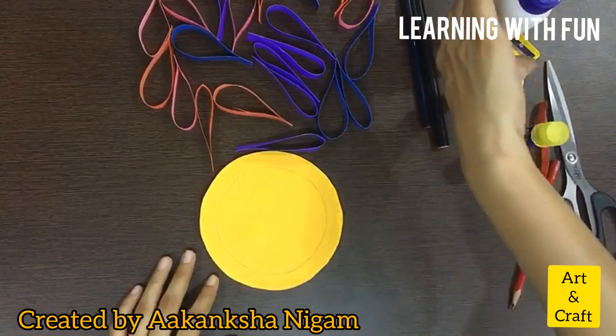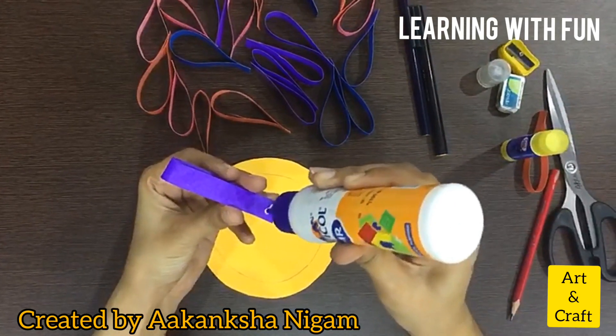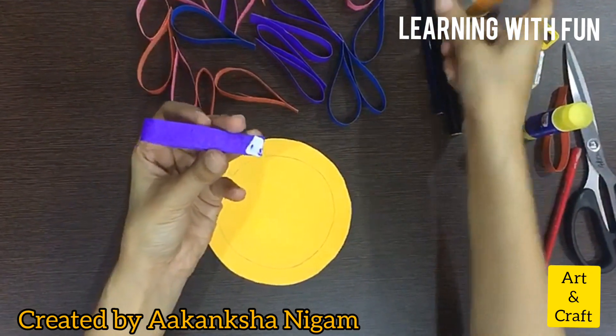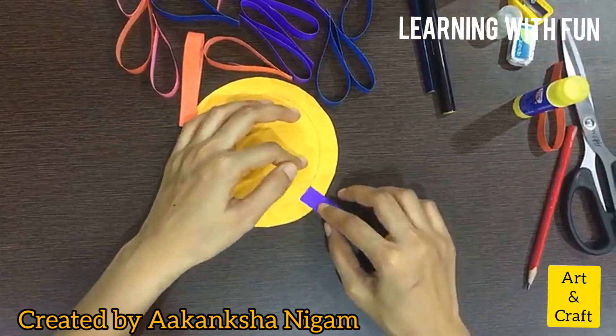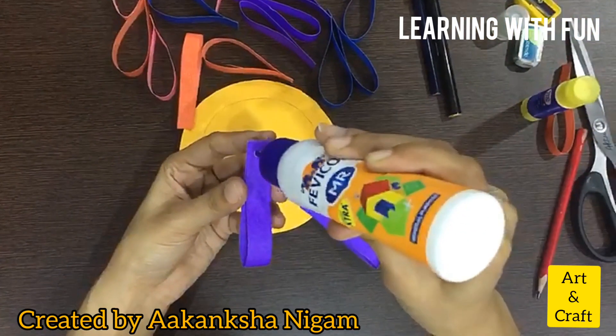Now start pasting and watch carefully how I am doing it. Note that the strips are not very smooth, so take care when cutting the strips.